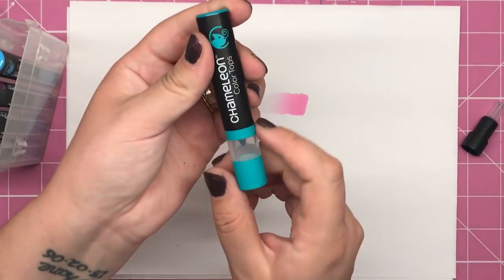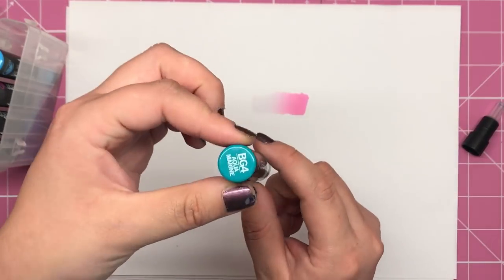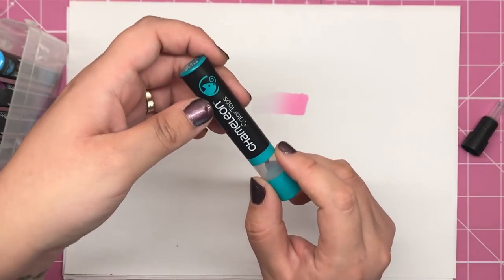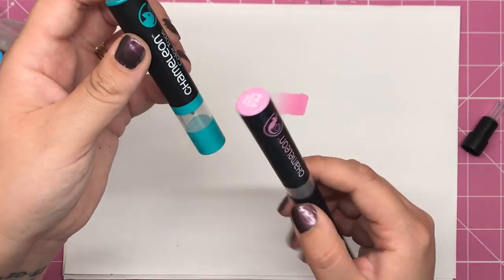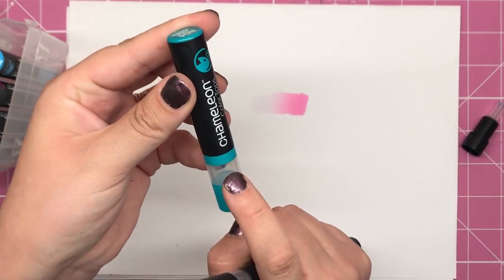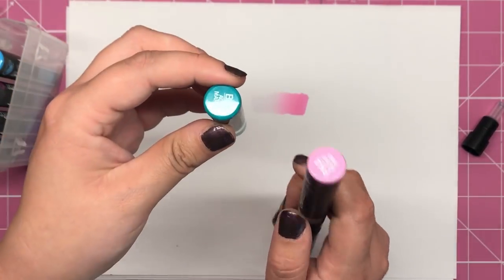The only difference is it doesn't have clear colourless blending solution inside — it has the actual colour, the pigment of a chameleon pen. So that means that you could take your Peony Pink and put the brush nib against this aquamarine bullet in the chamber and you're going to get a seamless blend from green to pink.